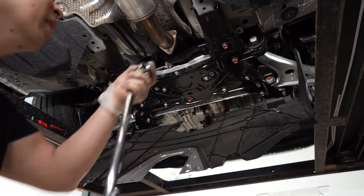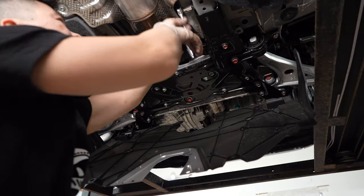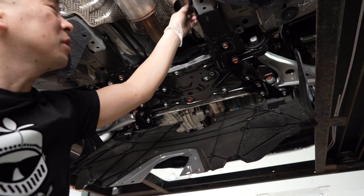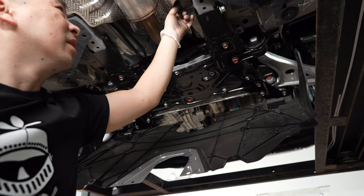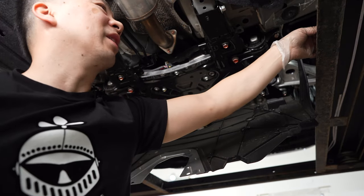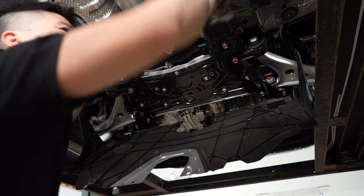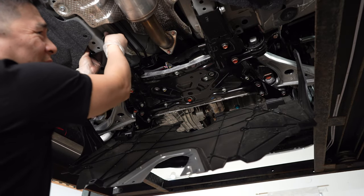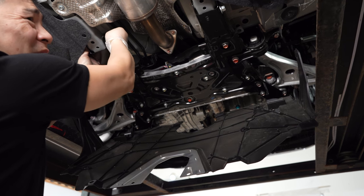I'm going to get a breaker bar — the 17mm is a tough one. Hopefully this doesn't give any headaches, because sometimes when you remove the main subframe bolts the subframe can move and might not line back up. Make sure you're on level ground when working — it happened to me with a friend's BMW M3 and the subframe shifted so we couldn't get the bolts to line up. It was a pain.